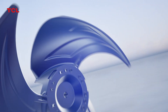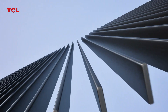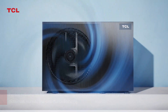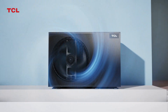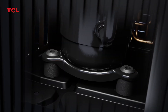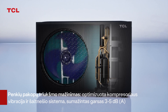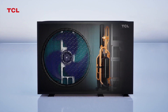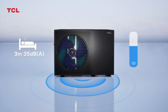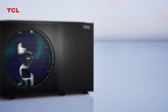Fan Biomimetic Optimization Design, Grid Silent Design. Reducing turbulence noise. Dual noise reduction and sound insulation design. Compressor rubber with special damping material. Flexible pipeline design effectively improving sound quality and reducing pipeline vibration, ensuring low noise.